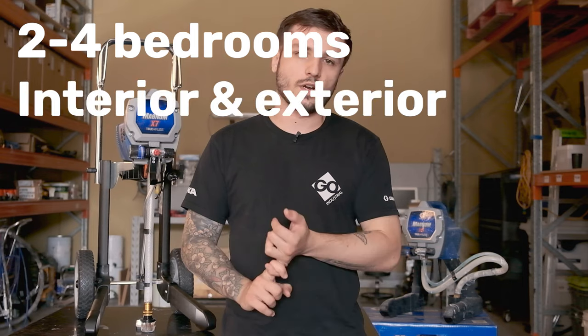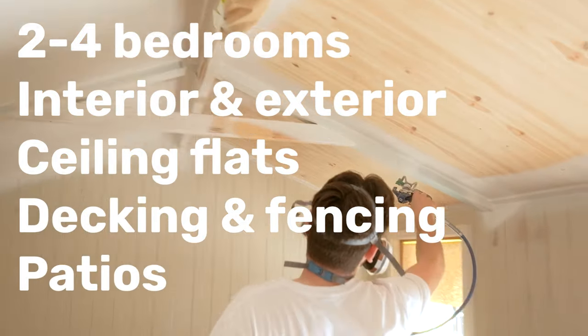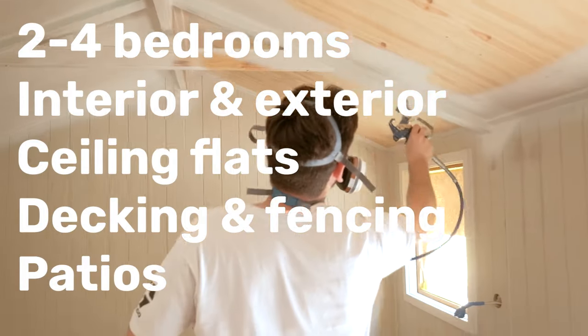The sprayer is equipped with a durable stainless steel pump and puts out about 10 to 15 litres a day with a max of about 500 litres in the year. That puts it in what we call the mid-sized DIY sprayer range. It means you'll be able to spray a two to four bedroom house, interior and exterior walls, your ceilings, decking, patios, furniture, a small bedroom, and any other little projects you might have around the house.